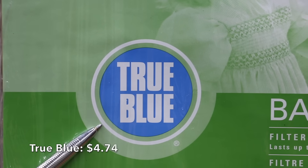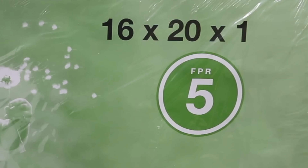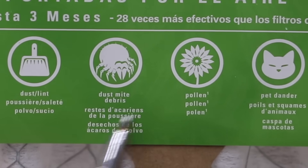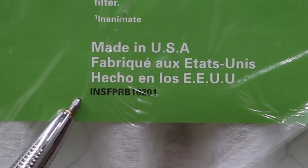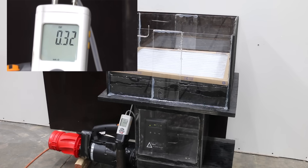At $4.74, the True Blue is the second most affordable MERV-8 filter we'll be testing. It's an FPR-5, which is the same as a MERV-8, designed to stop dust, lint, pollen, dust mite debris, and even pet dander. Made in USA with 15 layers of filter media. At 0.33 static pressure, it's much better than the DuPont's 0.39, and the True Blue takes the lead among MERV-8 filters.